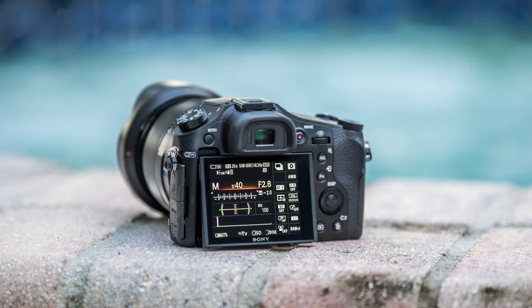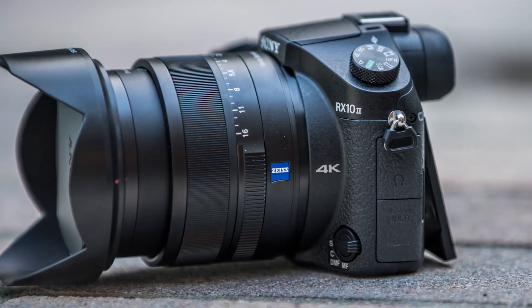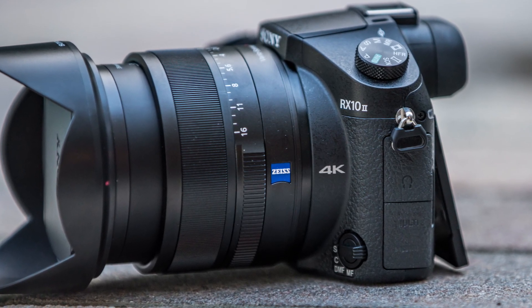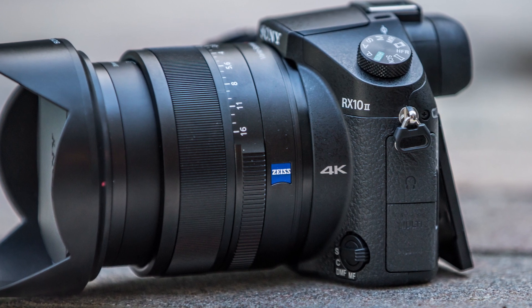What's going on guys? This is Dan Watson from learningcameras.com, and you can check out this Sony RX10 Mark II. We will have the full resolution RAW files and JPEG files posted up at the website at learningcameras.com, so definitely download those.